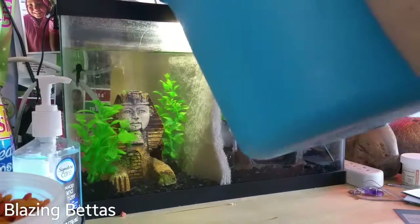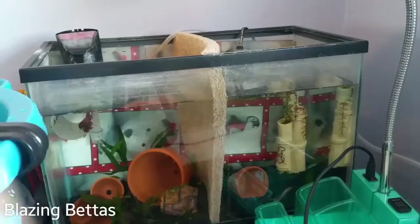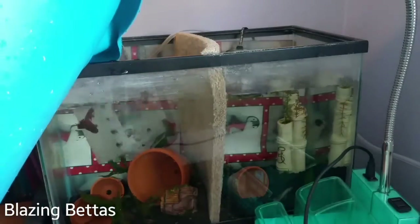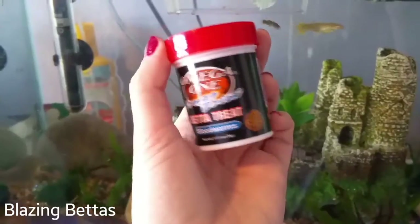This tank is a 5.5 gallon divided tank with Ray on the left and Mallory on the right. And this is also a 5.5 gallon divided tank with Ollie on the right and Baxter on the left.